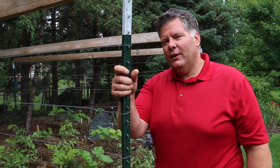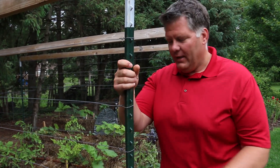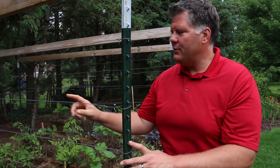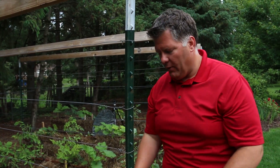Today we're in a straw bale garden looking at the way we set up the espalier wire — or another term for trellis — above the bales. You can see a steel fence post here with the little bumps on the backsides, and wires stretching back and forth between each end of the garden about every 8 to 10 inches, all the way up to the top of the post.